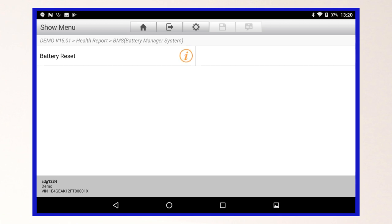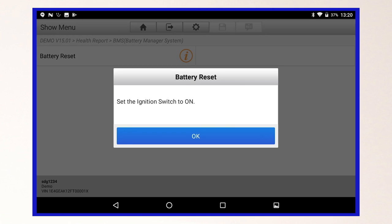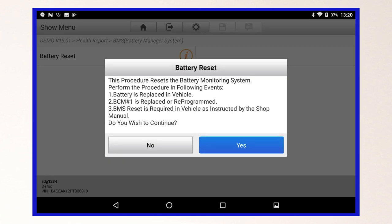Select the OEM special function that you wish to perform on the vehicle and follow the prompts.